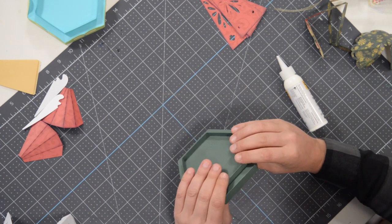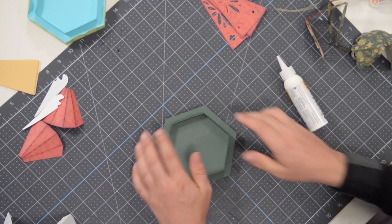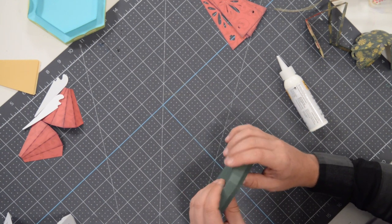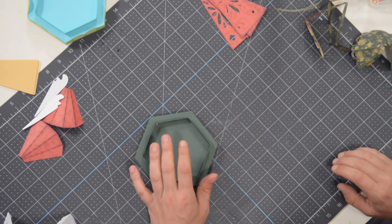If you need to check the area where the two sections meet, it's going to be hidden once we put the angel on there. So it's not a huge deal if it's not making complete contact throughout, but try to make it look as seamless as you can.